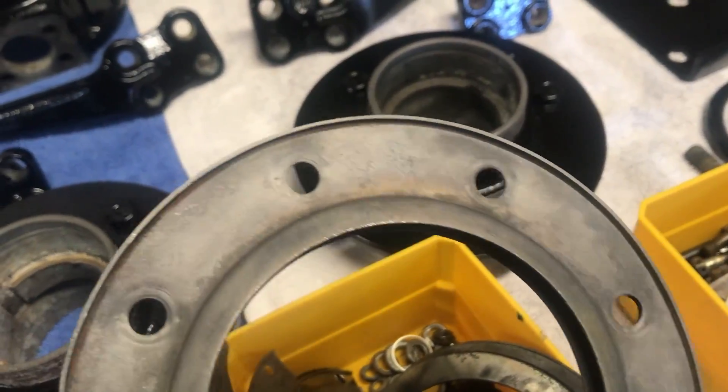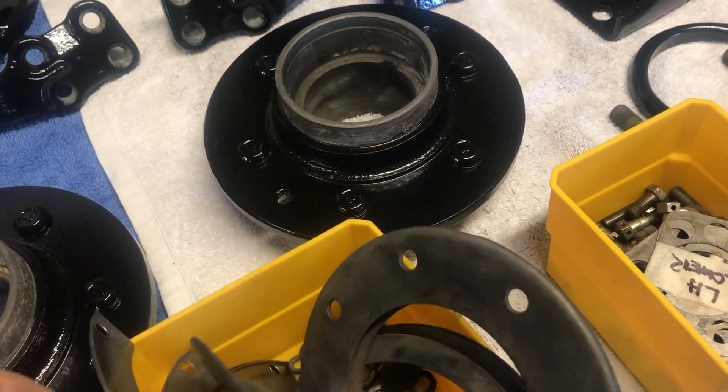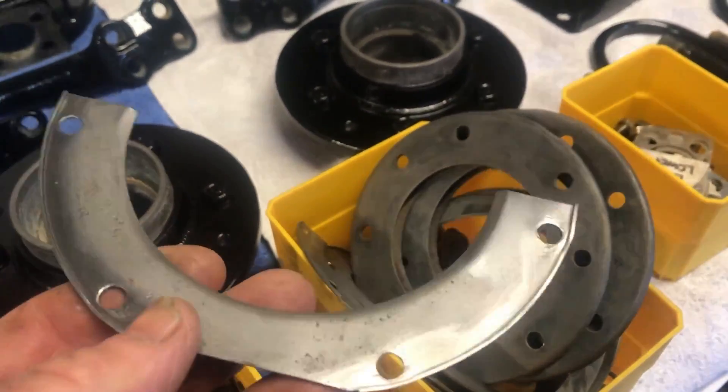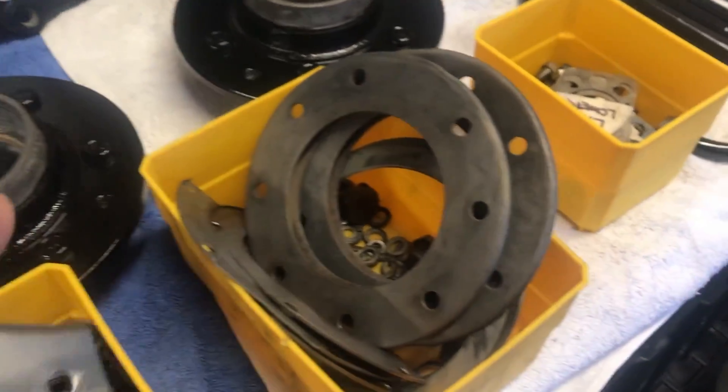I want to get that arm zinc plated, so I'm going to do it myself. I had a moment of craziness, so I bought a zinc plating kit. We'll see how that goes.